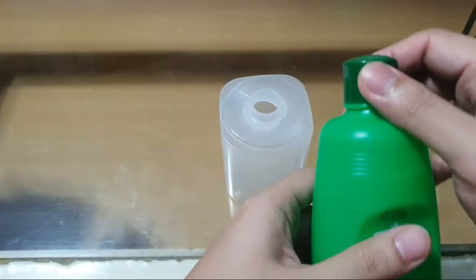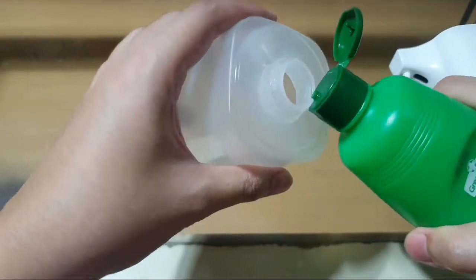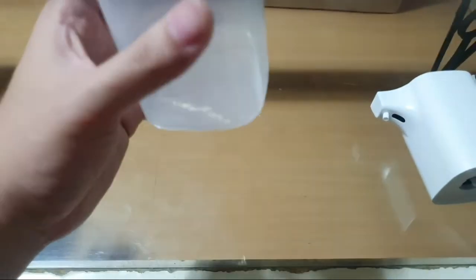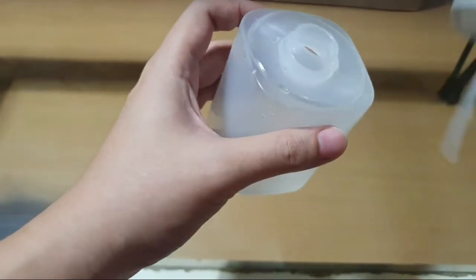Just twist to remove the container, and I'll fill it up with a 70% isopropyl alcohol solution. There we go. Now let's put the spray back.